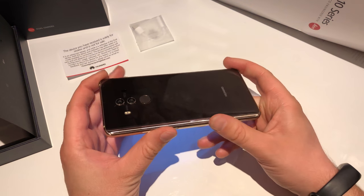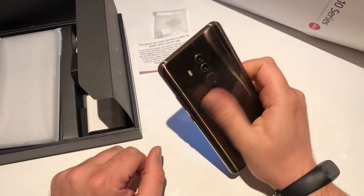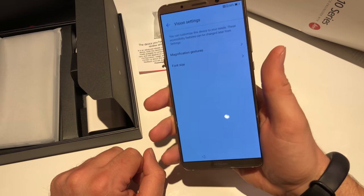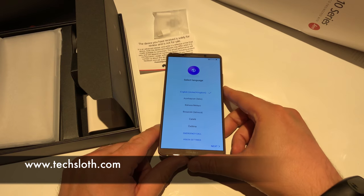So this was the first impression and first hands-on. You now saw what's in the box, what you get with the device, and the first impressions of build quality and feeling in hand. Nice device. But that's it — thank you guys for watching and I'll see you all in the next video. Bye.